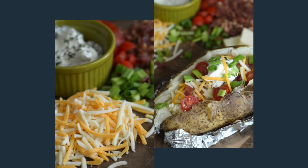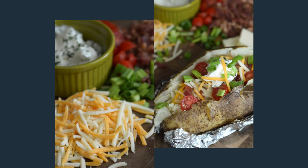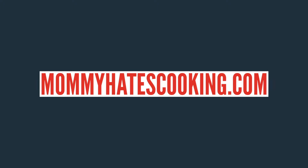I hope you enjoyed learning how to make these easy air fryer baked potatoes. Once you make them in the air fryer, you will never make them any other way again because they are so good and delicious. Be sure to like and subscribe so you don't miss the next one, and as always, you can find this recipe and more at MommyHatesCooking.com. Thanks again for joining in today.